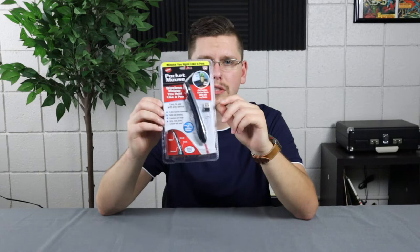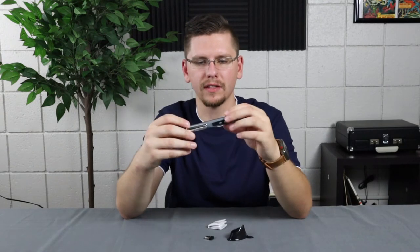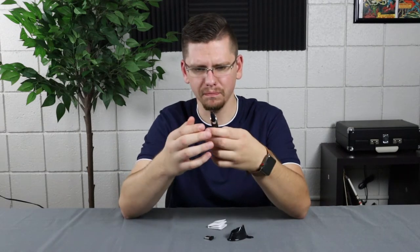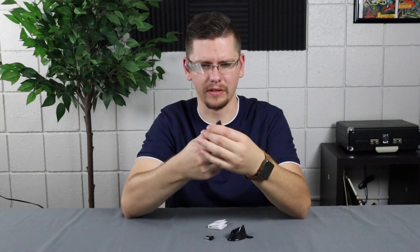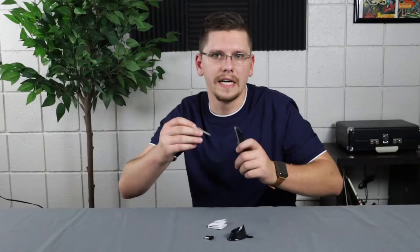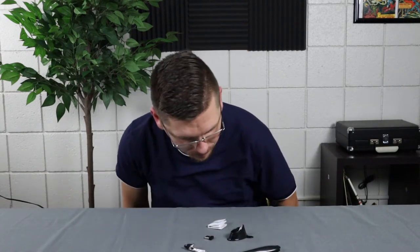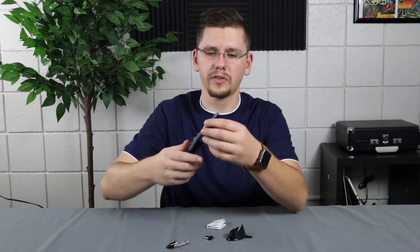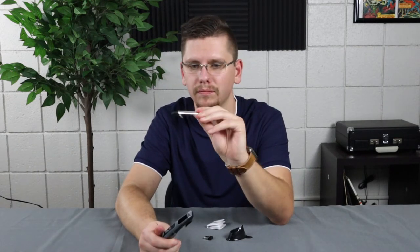I'm going to grab a pair of scissors because it's one of those packaging situations. After finally getting this open, it is super light. I'm hoping that once I put a battery in it becomes a little heavier. Be careful — the battery cover flies when you try to pop it off.